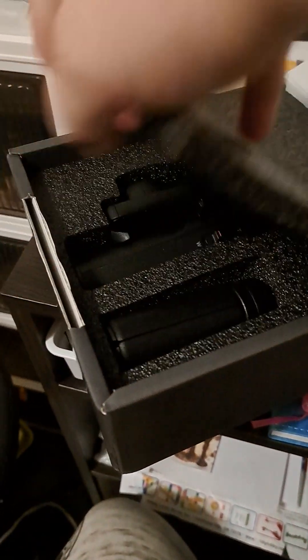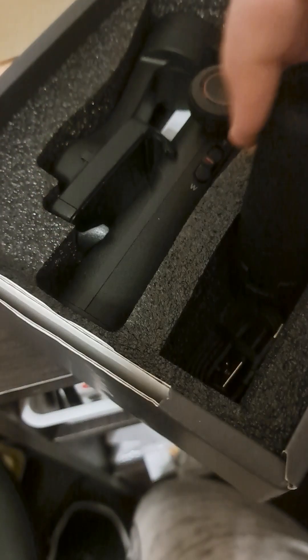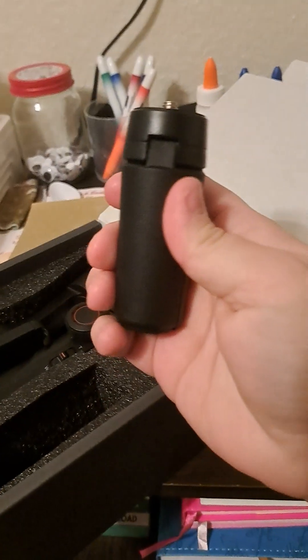We're going to look at this just a little bit. I'm going to open the box — mind my sloppy desk — take the foam out, and you can see it comes with the holder and another stand thing. So I'm guessing that comes with a stand.